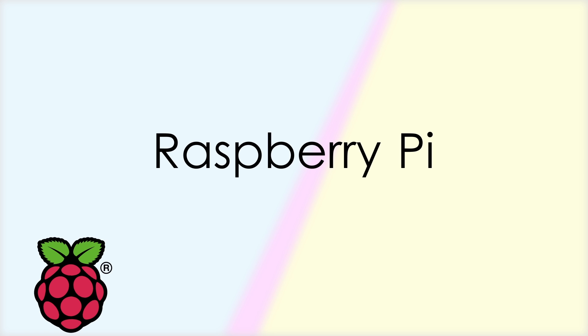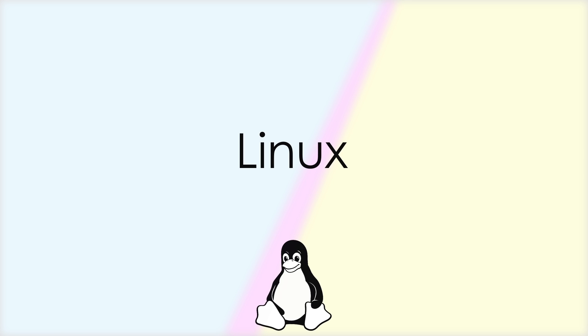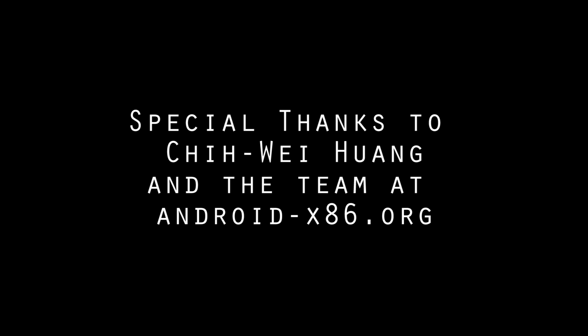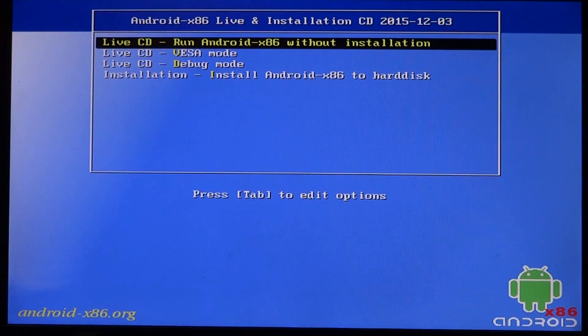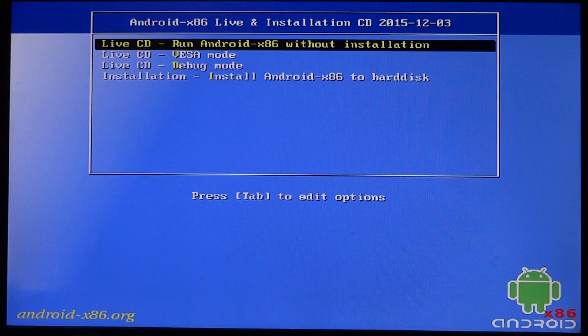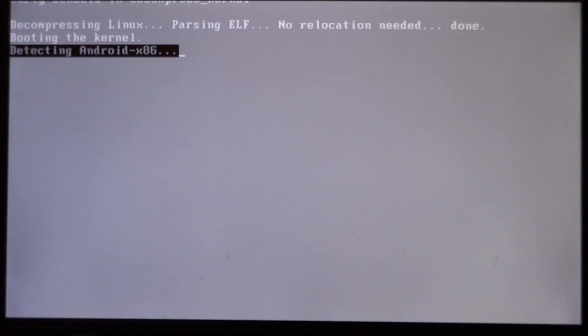What's up guys, welcome back to another video. Today we have very special news: I now have the first working build of Android Marshmallow. This is one of the first working builds, so it's very buggy, and I am not going to release the ISO right now. As you can see, it does crash at startup, but after that it works really fine.